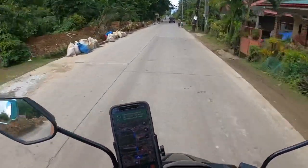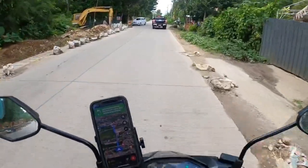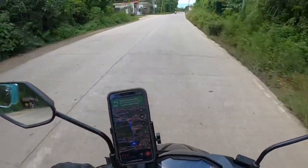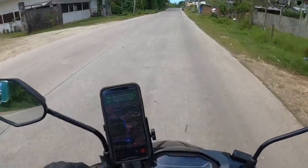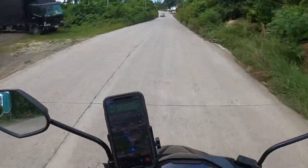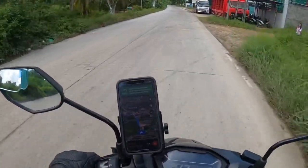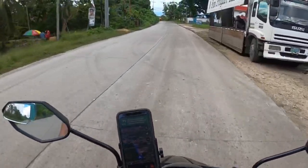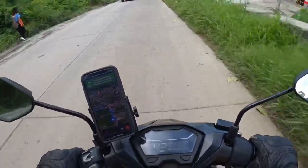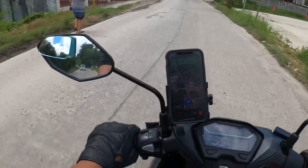Sometimes they block roads because there's a procession or a school activity or something, so I'm taking a different route. Google Maps is pretty accurate here — not 100%, maybe 85% — it's good enough. If you're in the province somewhere in the Philippines, you can download offline Google Maps and it works. You do have to activate it regularly.